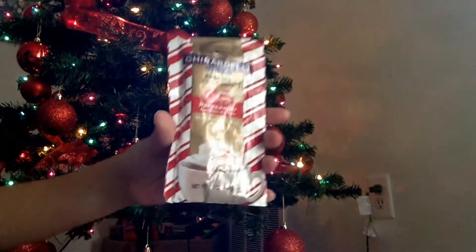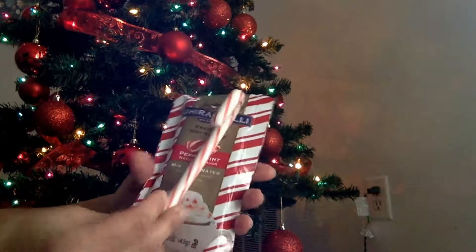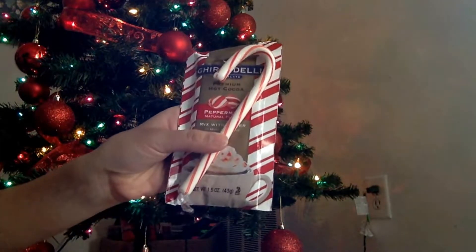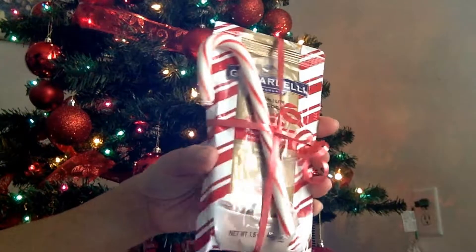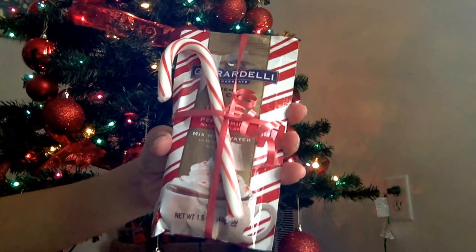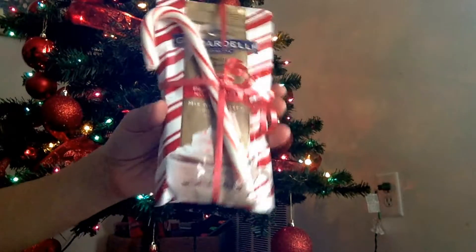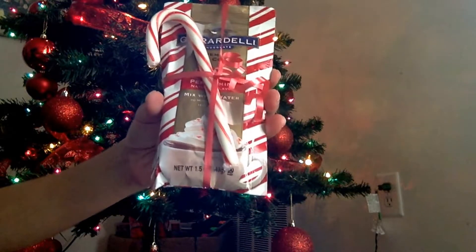The next gift is hot chocolate packets again, paired with a candy cane. These are even more simple gifts — you can just wrap it up. It's a nice gift for a co-worker, bus driver, or neighbors. It's a small gift idea, but still thoughtful.